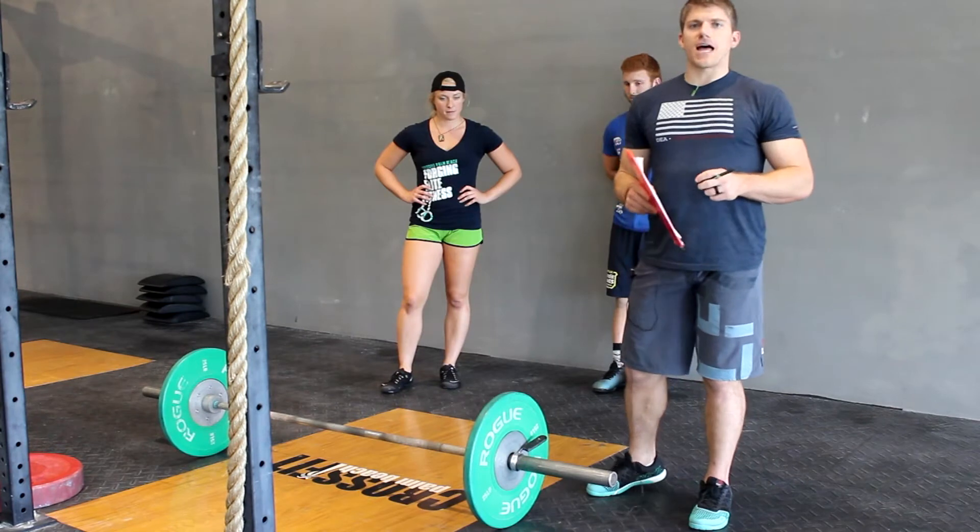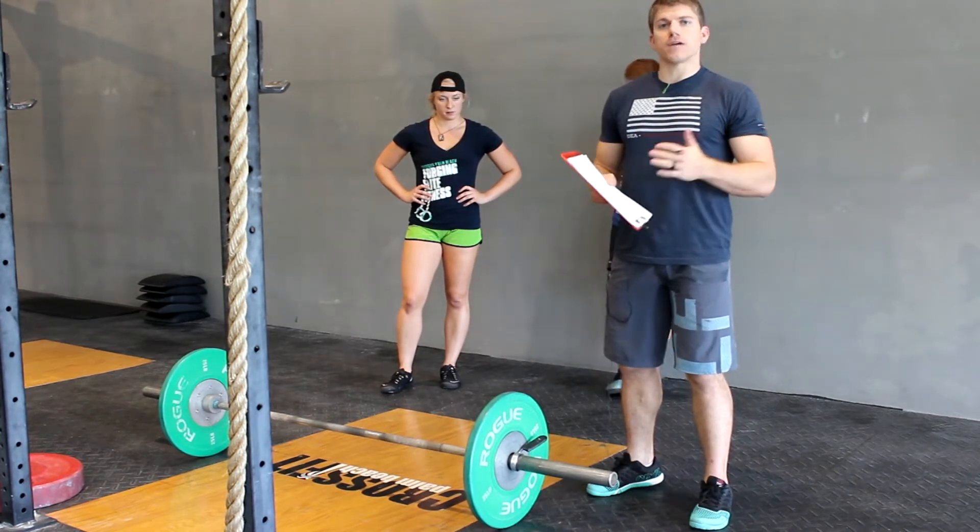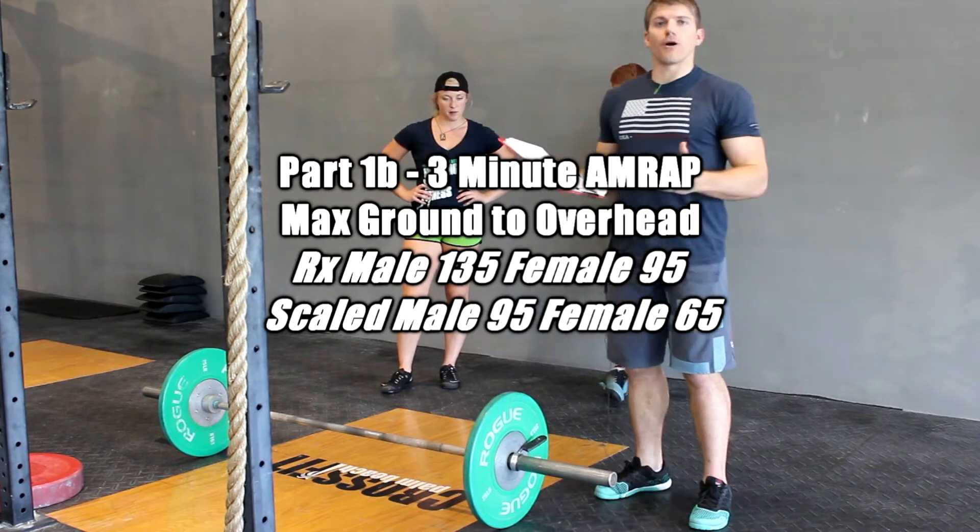Once you go ahead and establish that clean and jerk max, it's going to benefit you to go ahead and get ready for that three-minute AMRAP. There's no time in between, so we want to get the bar set up.